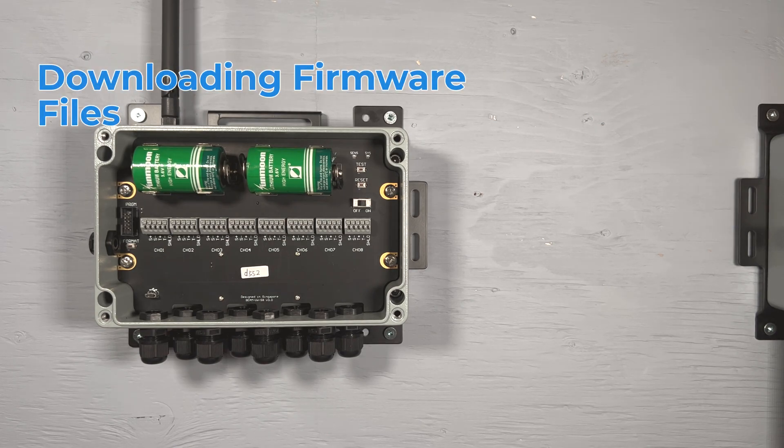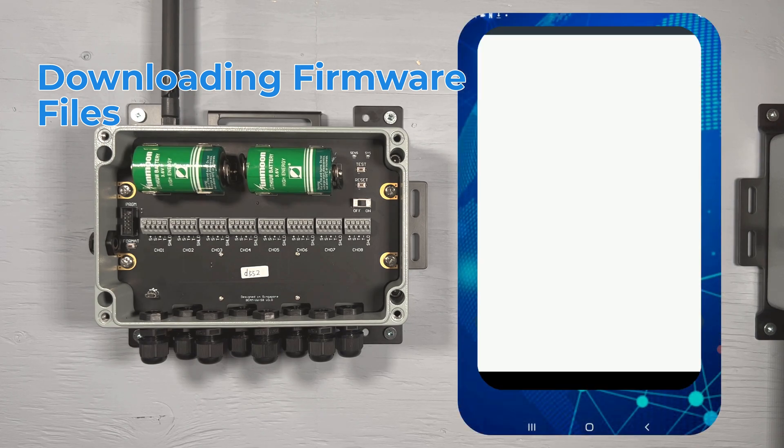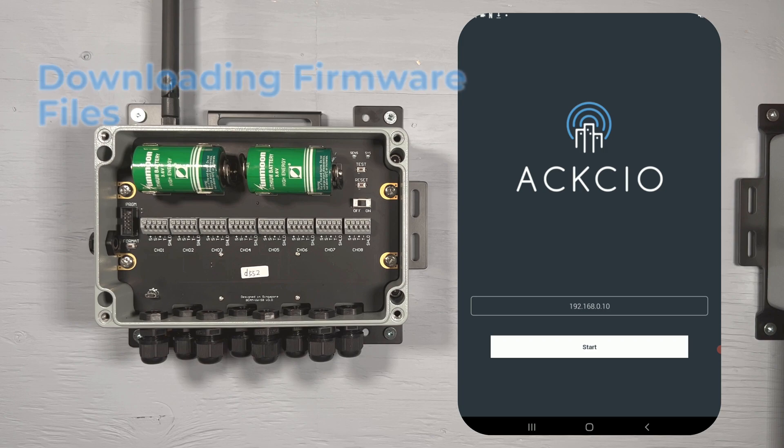The first step is to ensure you have downloaded the latest firmware files. To do this, open up the Axio Nimbus app with your Android device connected to the internet.